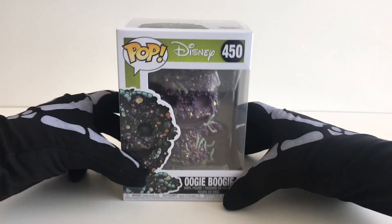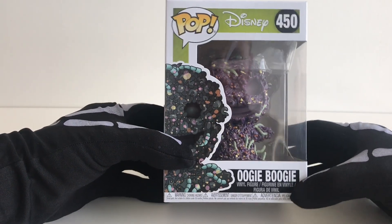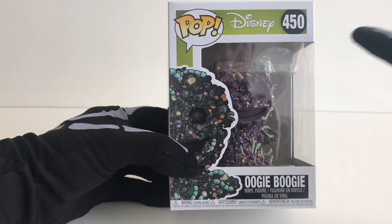Hey guys, today we will be unboxing Oogie Boogie in bug form, number 450.